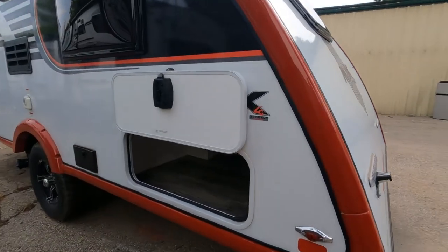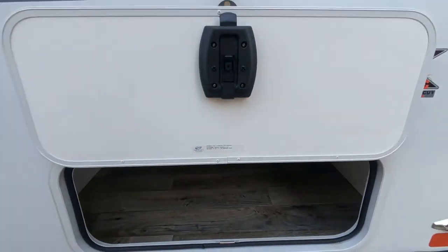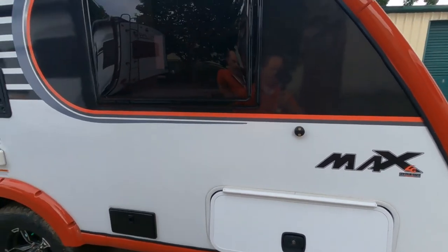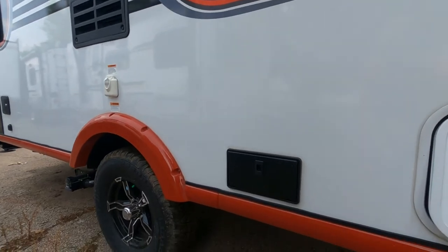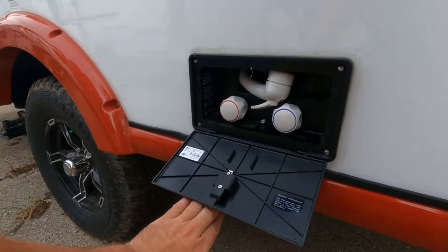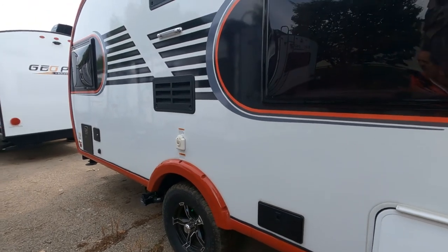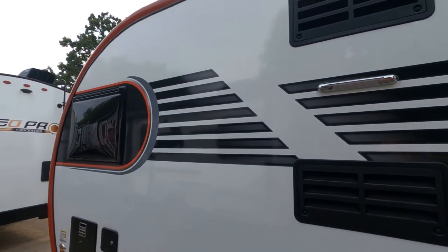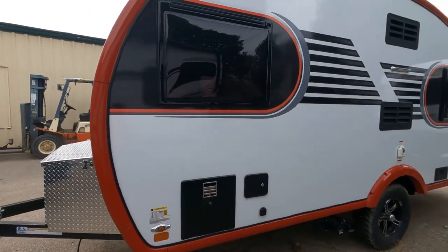Coming down the side, we have a 19-gallon fresh water, 25-gallon gray water, and a 9-gallon black water. We also have a large storage compartment with a 13-by-33-inch opening — easy to open with locking and magnetic compression. Here we've got our outside shower utility with hot and cold water and a shower hose. There's also exterior LED lighting and LED perimeter lighting going down the exterior of the Max — makes it light up really nice at night.